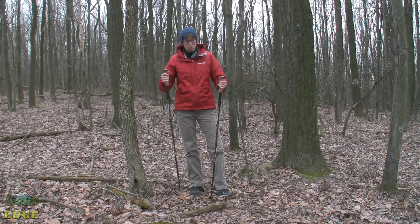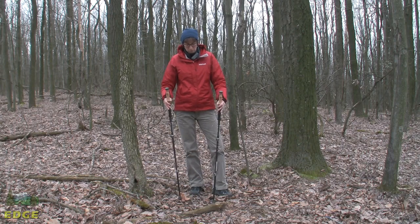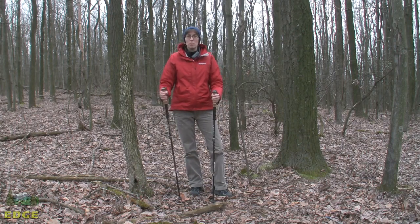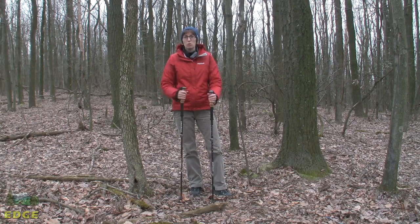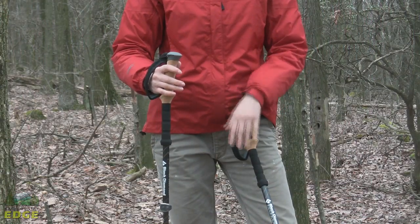I have the Black Diamond Alpine Ergo Cork Trekking Poles here. This is a pole that falls into Black Diamond's Alpine or Mountain series, so it is going to be suitable for anybody that is doing backpacking and hiking, looking for a trekking pole for those purposes. It will also work for someone that is going to engage in lightweight mountaineering. So let's take a look at some of the features and build on this pole.